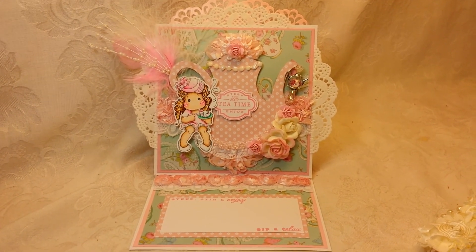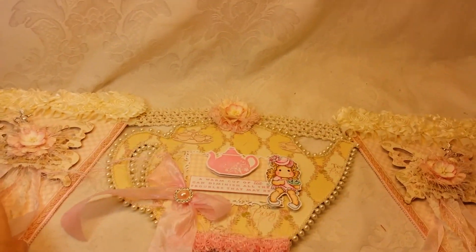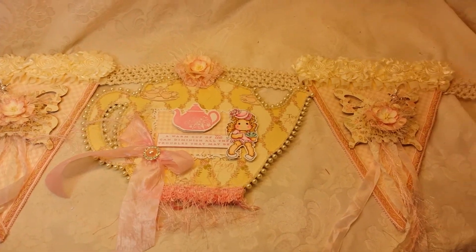Let me know what you guys think. Alright, let me move on to project number two. I'm going to have to spread this one out and get it set up before I can show you guys. I'm really excited about this one too. I used the same Tilda. This is a banner.